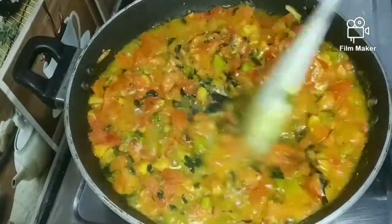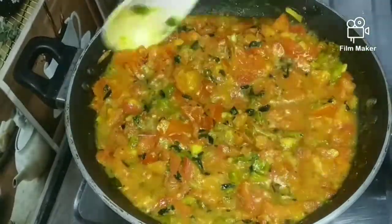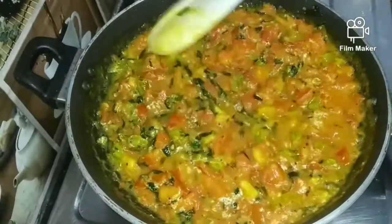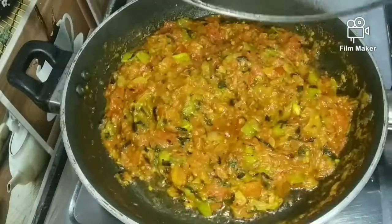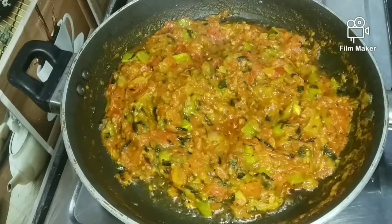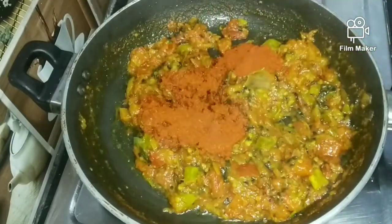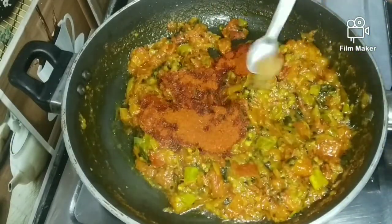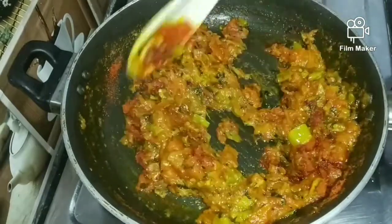Now I'll add some tomatoes. Add one spoon of garlic and some salt. You can also add some spicy sauce to the sauce.